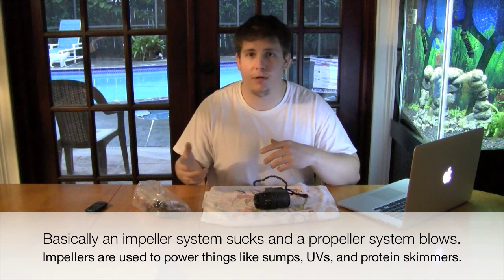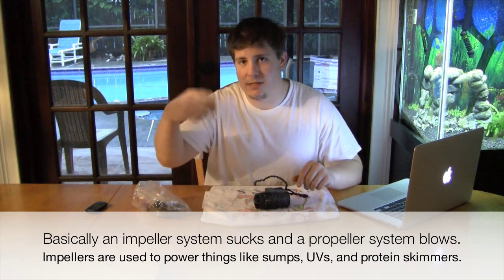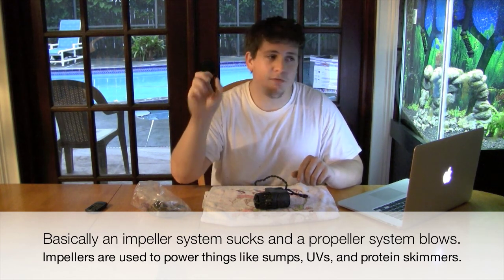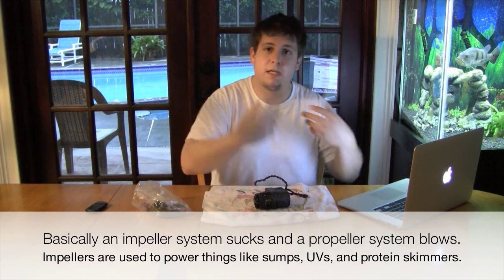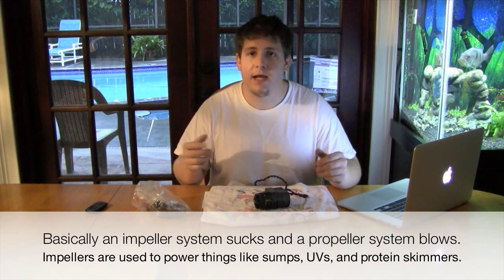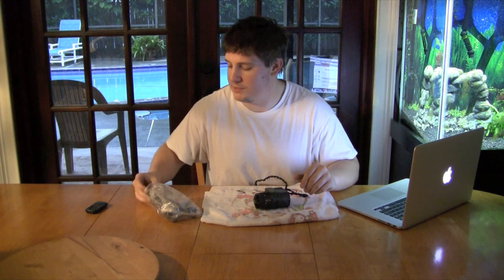The EcoMod turned your regular powerhead impeller-type pump into a propeller system. A propeller basically blows water and is actually better at making current, whereas an impeller pump is probably what most of us use for most other things. An impeller pump usually has less flow but more applications — it has a stator that compresses the water, so you can harness its power. A propeller just blows. The impeller system is what you use to run UV sterilizers, sumps, whatever.